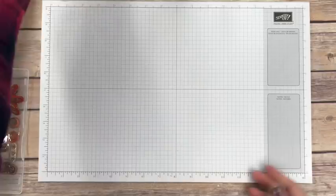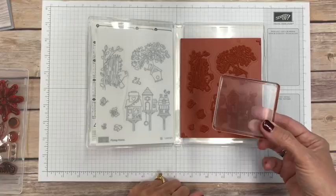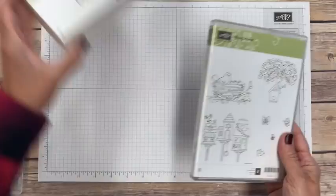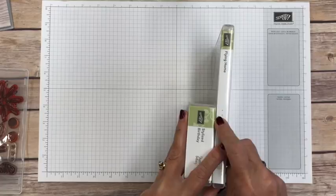Those are the rubber stamps wood mounted. Now let's take a look at the Flying Home set — this is a rubber stamp set again, but it's the clear mount version, so you do not get wood blocks with it; you need your own clear blocks. The beauty of this is you can get an assortment of clear blocks and use them over and over. As for storage, if a wood-mounted set is this tall, the clear mount version is about twice as wide but takes up half the shelf space.